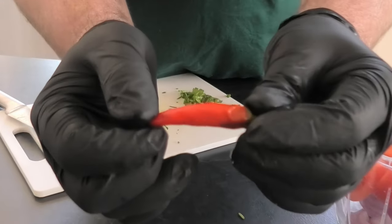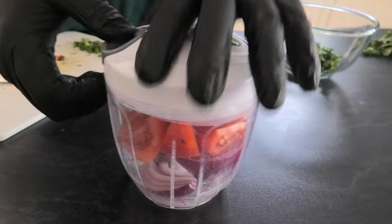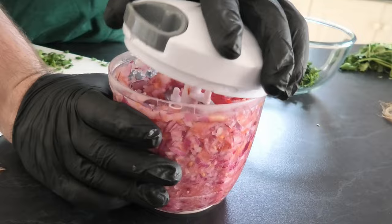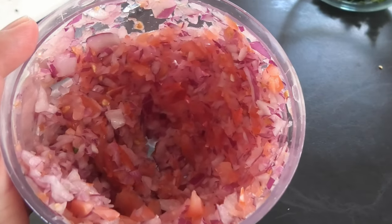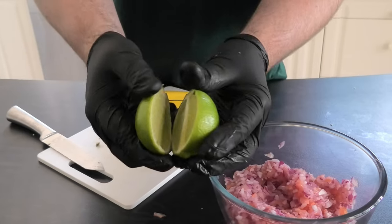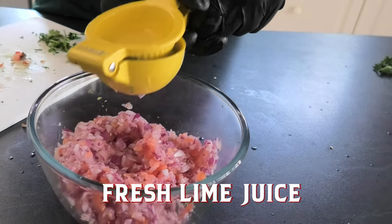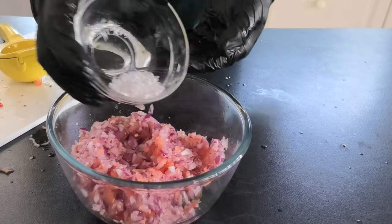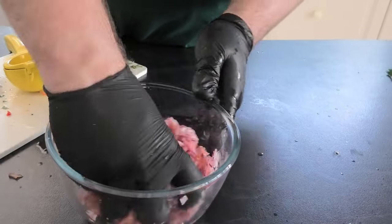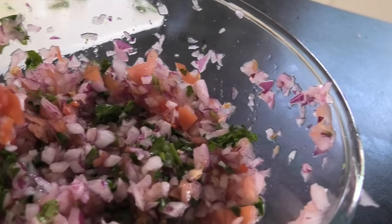Hot chilli would go well here — chuck that in and give it a spin. Look at that: no tears, no mess, no fuss — Kmart pool chopper. Grab a lime and give it a good squeeze — don't get your cameraman in the eye! In goes the sea salt, give it a good mix, and that's looking alright.